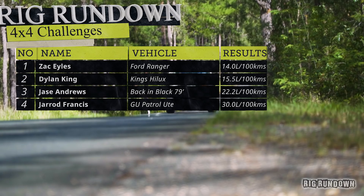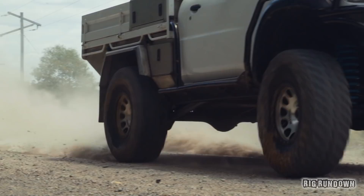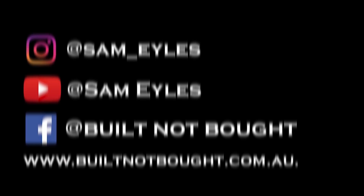Guys if you enjoyed this video, make sure to subscribe and leave a comment below about what you liked about Jared's GU Patrol. I'll see you in the next rig rundown video. I've just spent three months doing engine upgrades on my motor and I've been told I'm not allowed to turn the key until you press subscribe — please press subscribe!